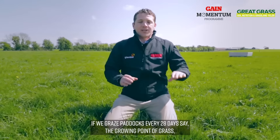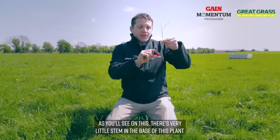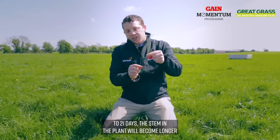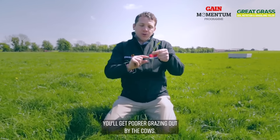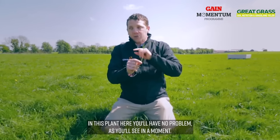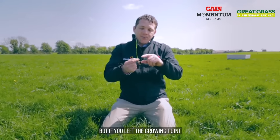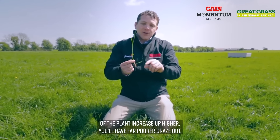If we graze paddocks every 28 days, the growing point of grass — as you'll see on this, there's very little stem in the base of this plant. If we left that grow for 28 days as opposed to 21, the stem in the plant will become longer and you'll get poorer grazing out by the cows. With this plant, the cows can graze right down to maybe two to three centimetres in dry conditions, but if you let the growing point increase up higher you'll have far poorer graze-out.